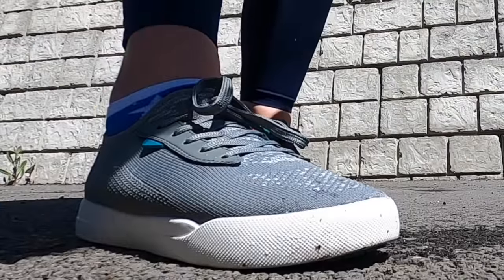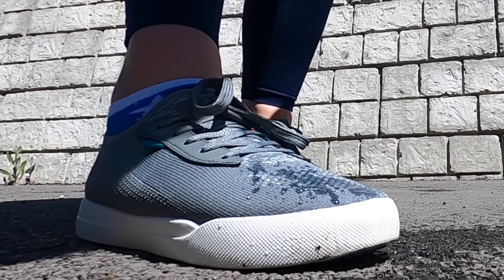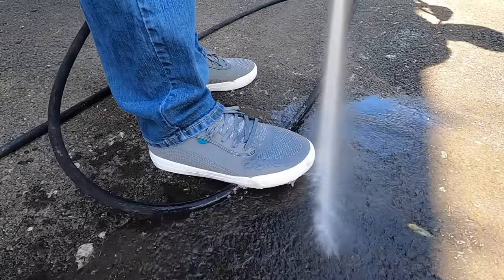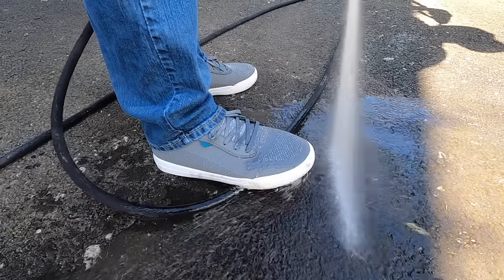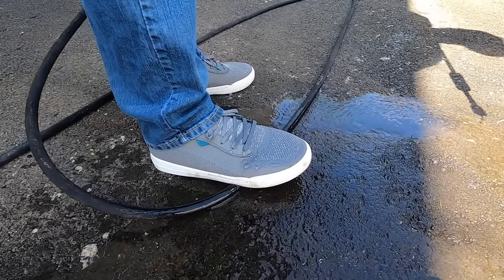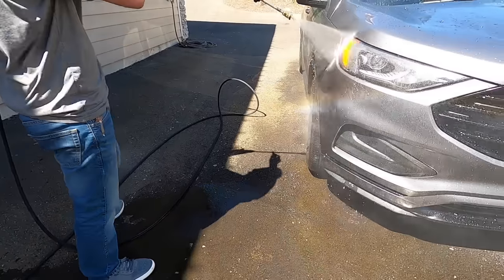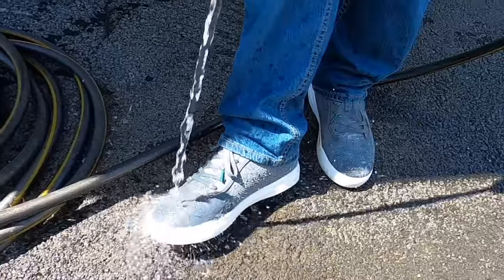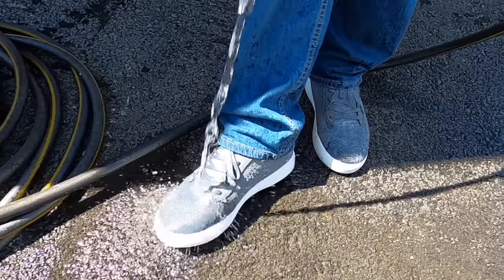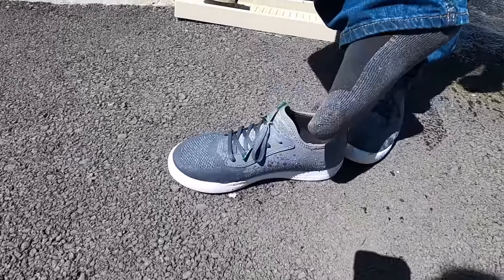Have you heard of the brand Vessi? These sneakers will change your life. Vessi's 100% waterproof sneakers are extremely comfortable, lightweight, and breathable — great if you live in an area like Washington where rain is unpredictable. They're made from Dymatex, a dual-climate knit material that keeps you cool in summer and warm in winter, sustainably made and 100% vegan. Check them out in the link below for 25% off with code Dominique at checkout.